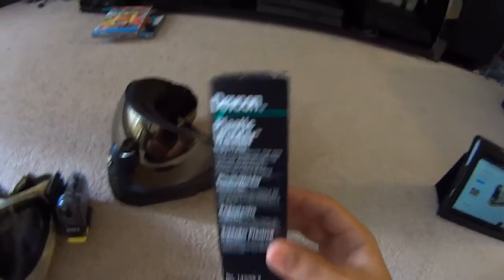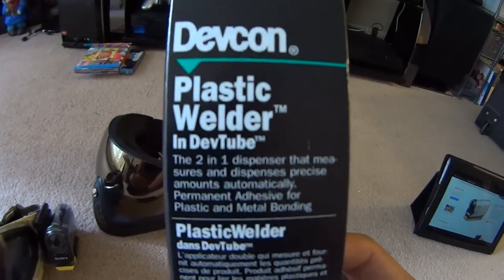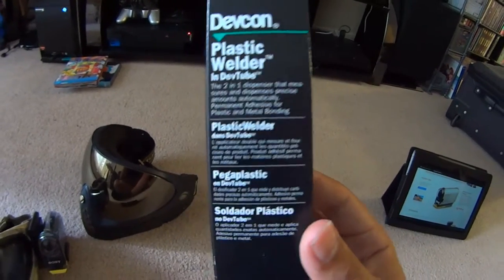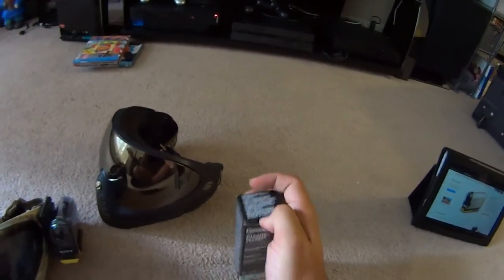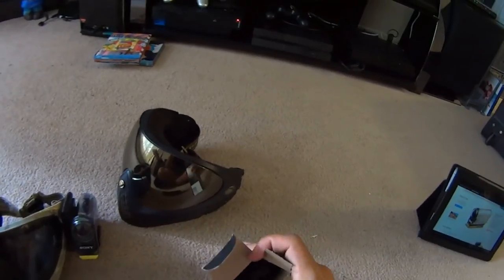The glue I chose is Devcon Plastic Welder in DevTube — it's a two-in-one dispenser. You can get it at pretty much any hardware or industrial store. It comes in a nice little tube with a push applicator. Keep in mind, whatever you mix this in and whatever you mix it with will be garbage after you're done, because this stuff is strong — industrial strong.